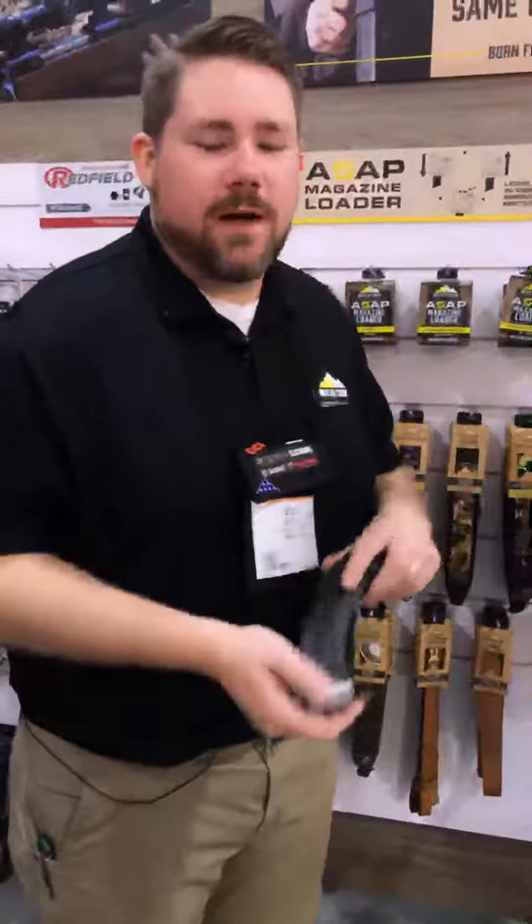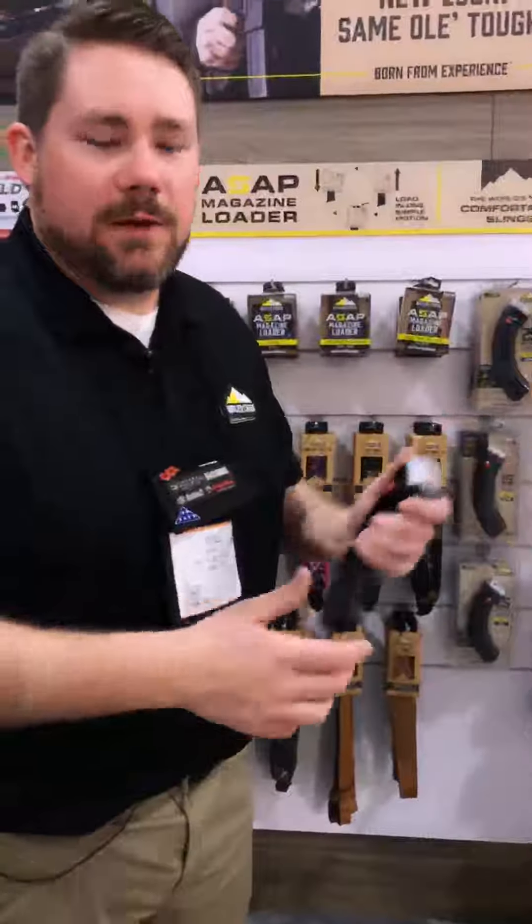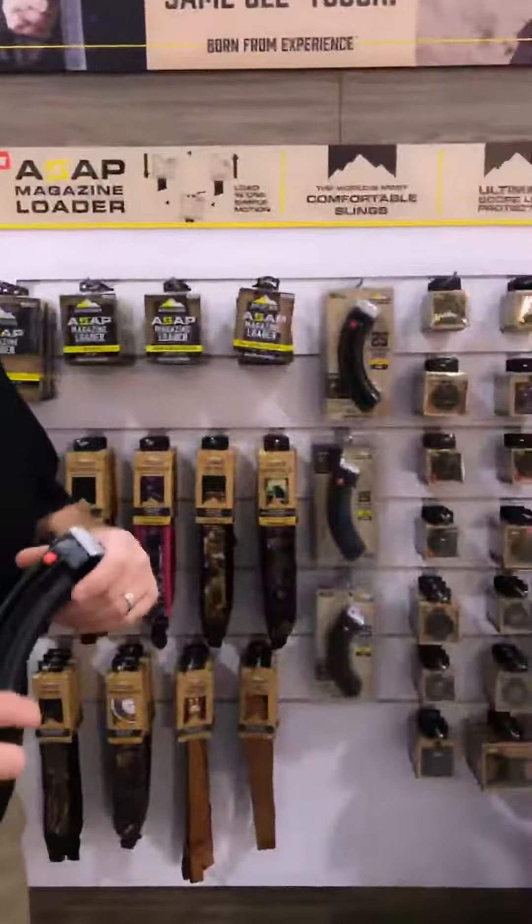Come by the SHOT Show booth 14551 to find out more about this magazine and all your favorite products from Butler Creek. Butler Creek — products born from experience.